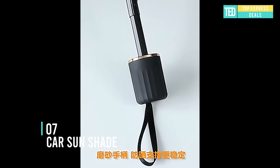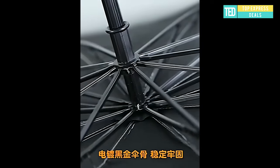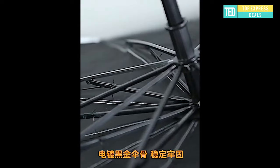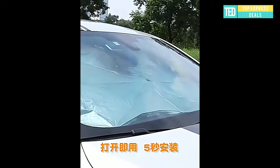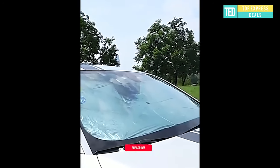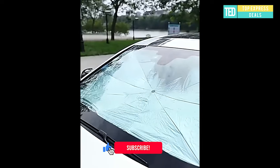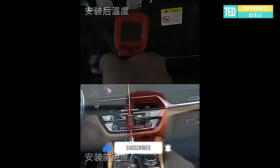Car sunshade — high quality material with functions including wear resistance, aging resistance, and impact resistance. New sunshade style with an umbrella slash stretch design, small size, easy to carry. Aimed at anti-UV protection and lowering car interior temperature in the summer. Suitable for sedan, SUV, hatchback, and multi-purpose vehicles.